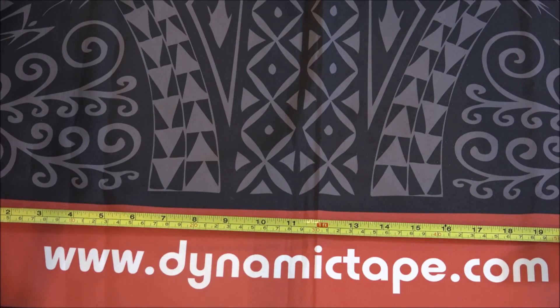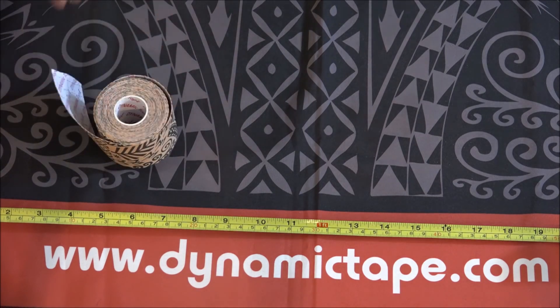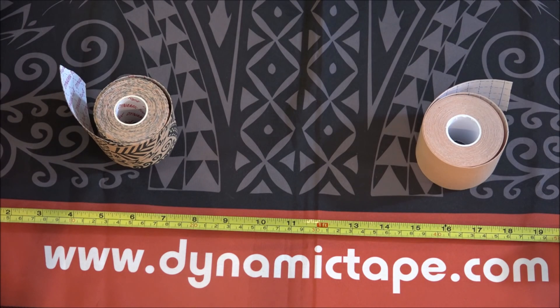I know there's a lot of you out there who have heard about the differences with dynamic tape versus kinesiology tapes. Well, today we'd like to show you what that difference actually is. Today's matchup is dynamic tape versus a beige kinesiology tape.